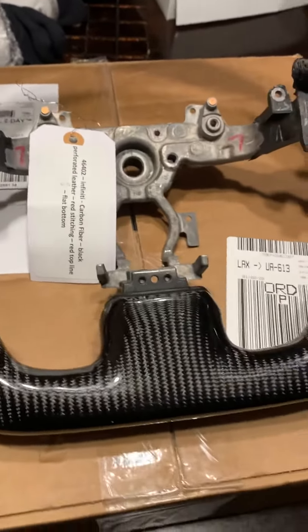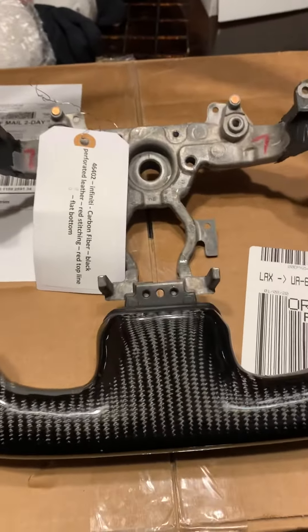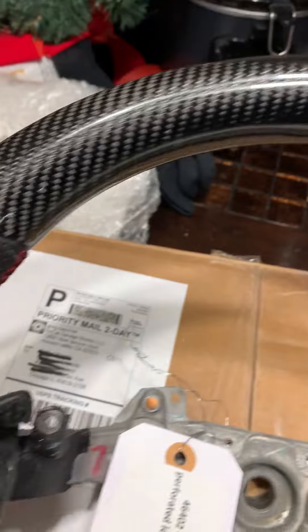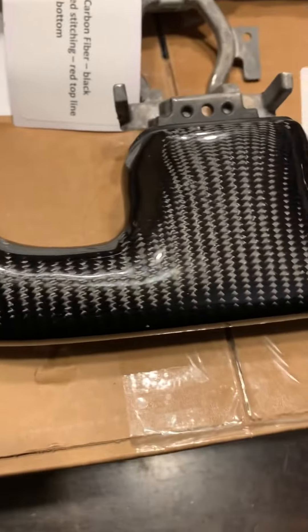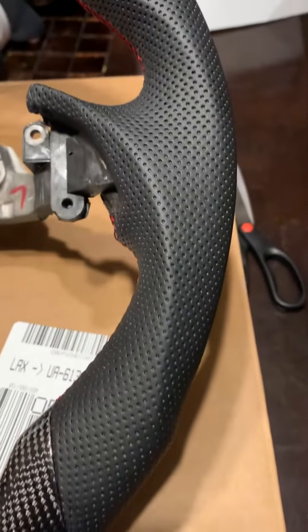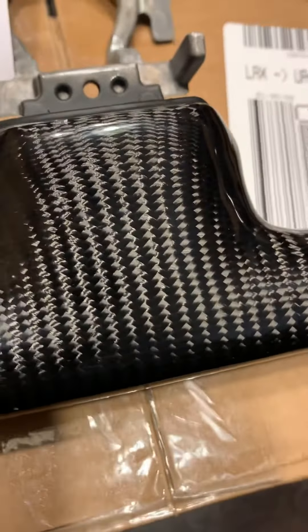Alright guys, I did the unboxing — it was a little hard to record with my phone, but here she is. SoCal Garage Works in California hooked it up with this beautiful steering wheel. The work is just immaculate — look at this, the carbon fiber is literally mesmerizing. The phone doesn't really do it too much justice, but in person staring at it kind of gets you dizzy.